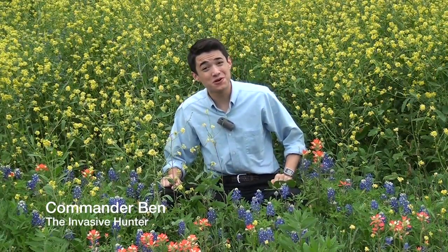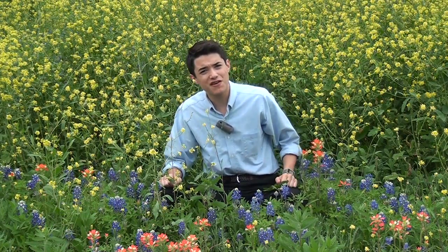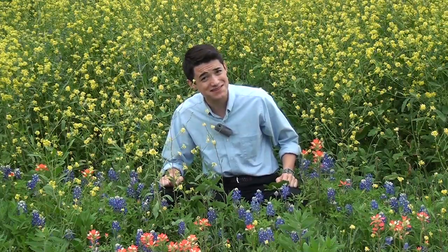It's good to see you again, my friend. It's been too long. Have you and your family been taking photos with our wonderful native Texas wildflowers? I'm sure you have, but perhaps you've noticed a very obtrusive invasive species.